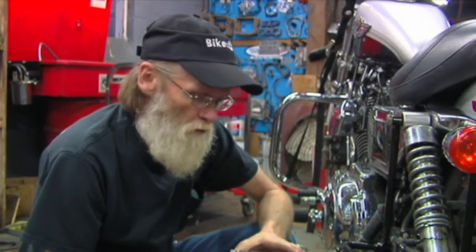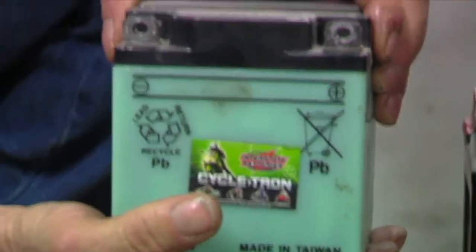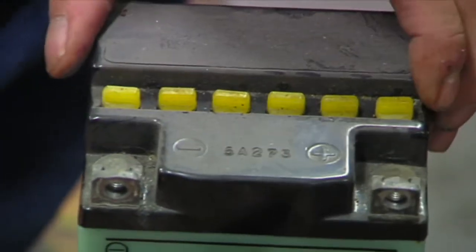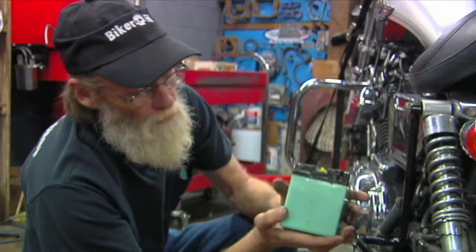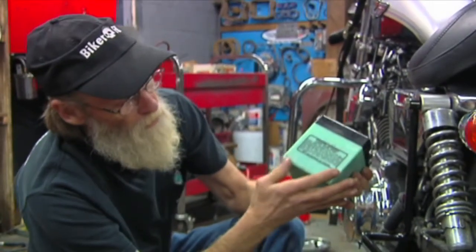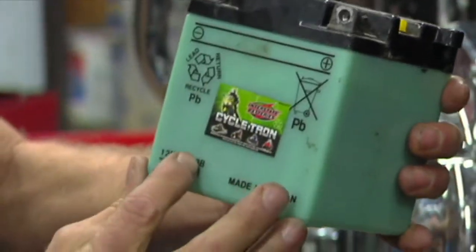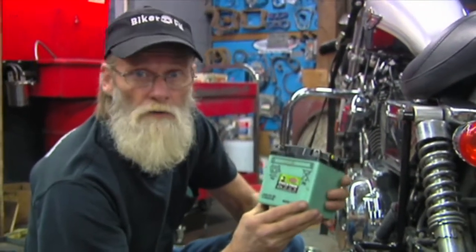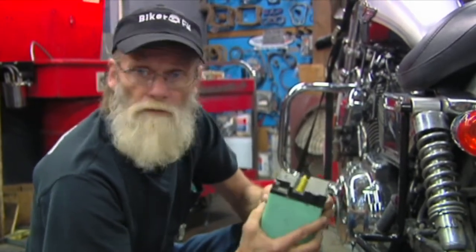If you have an older motorcycle — a shovel head or something — or the battery has been replaced with a different brand, you'll find that there are filler caps across the top. This being a 12-volt, it has six different locations for the water for each one of the cells. Take the battery out of the motorcycle and inspect it, because it's been banging around in there all last summer. Make sure it has no cracks in it whatsoever. If you stored it outside or in a cold area where it freezes, make sure there are no frozen cracks in it. These will freeze and crack, and when they do, they'll start dripping out — and you do not want this acid all over your motorcycle.